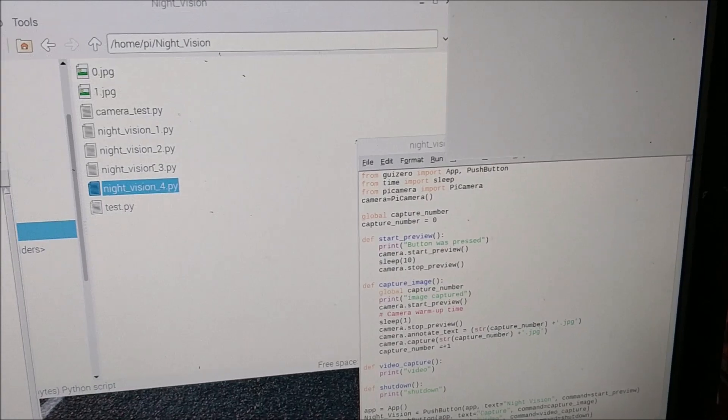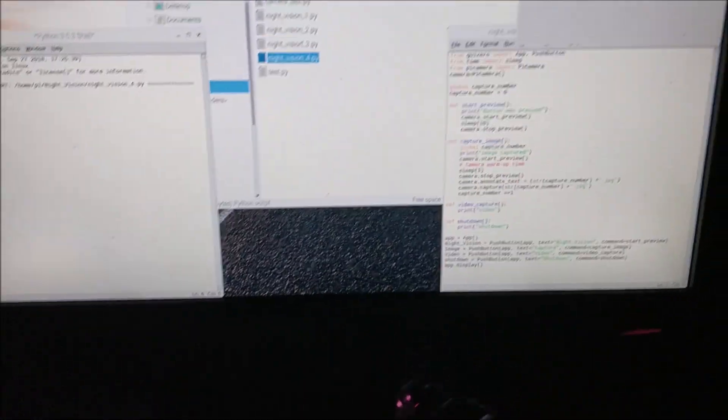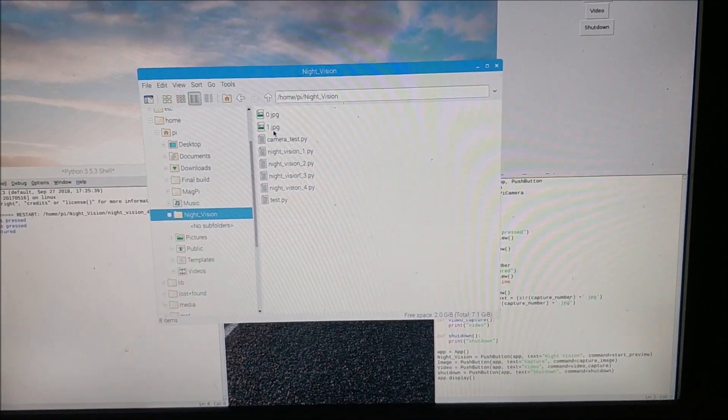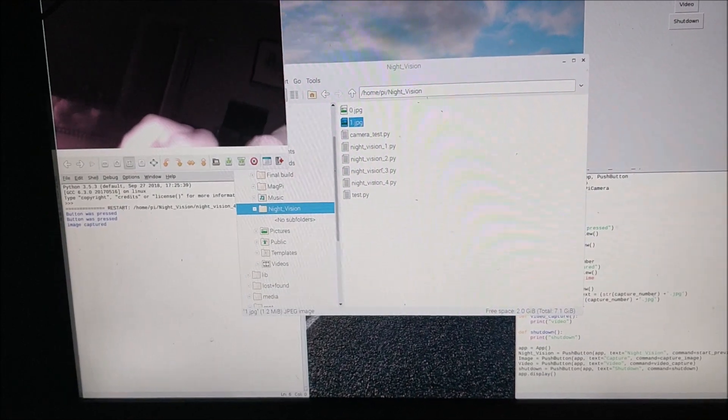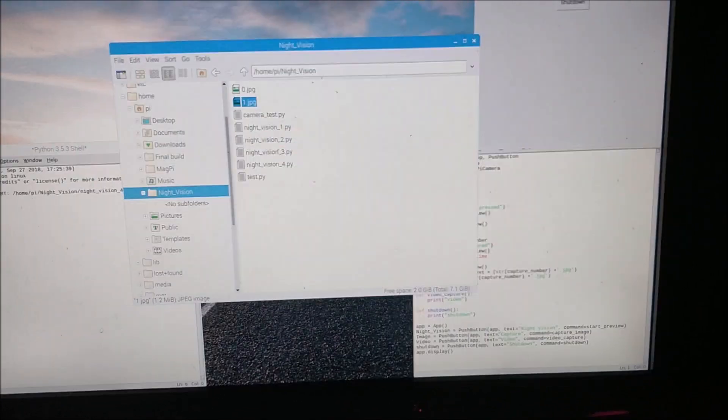I'm going to test out the night vision camera. I've written a small piece of code using GUI Zero and I'm just going to test that the program's working before I put the Pimoroni components back into the flash. I'll quickly turn the lights off first. That's pretty good. I'm going to capture a picture as well. Excellent. So the next thing to do is to start to put it all together.